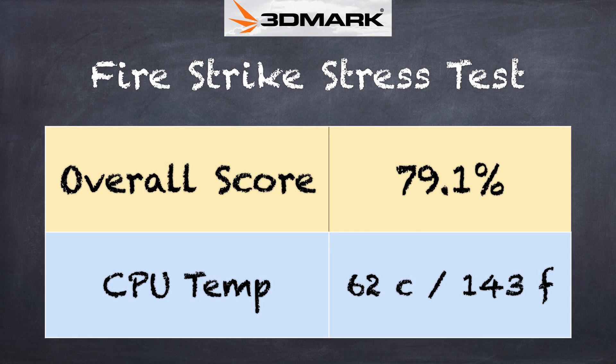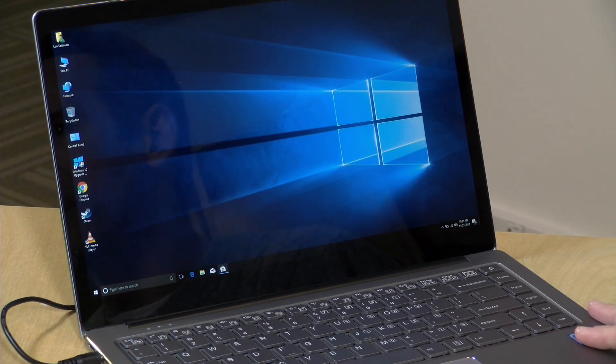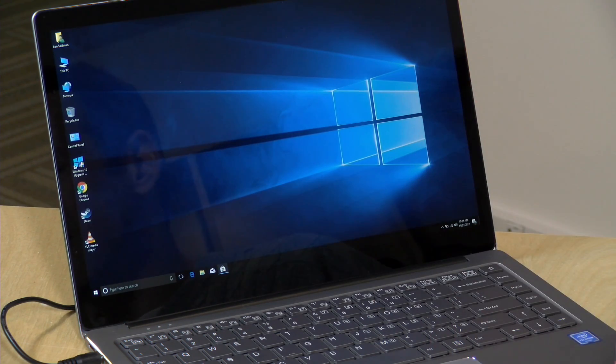On thermal performance, we got a failing grade of 79.1% on the 3DMark stress test. The processor reached 62 degrees Celsius or 143 degrees Fahrenheit. That test runs a benchmark repeatedly to see what happens under sustained load. The hotter these things get, the slower they run because the processor throttles itself to avoid overheating. Without a fan, the only way it can cool itself is to slow down — and you see this with this laptop and other fanless devices on the same architecture.